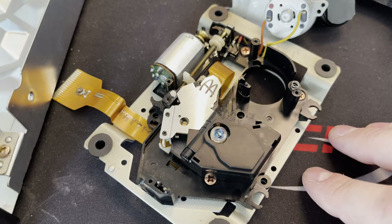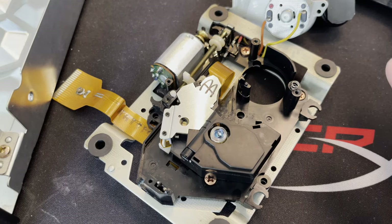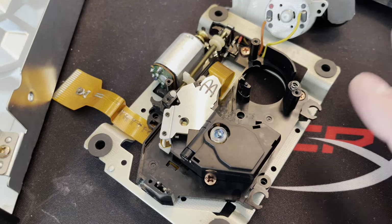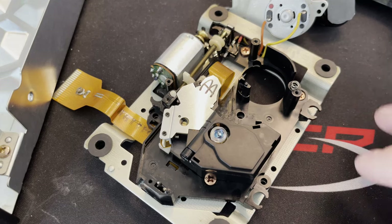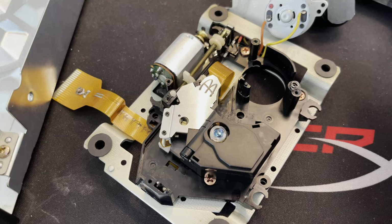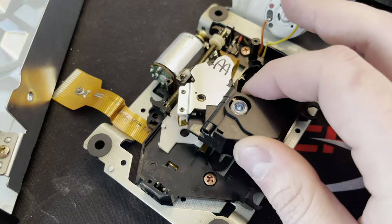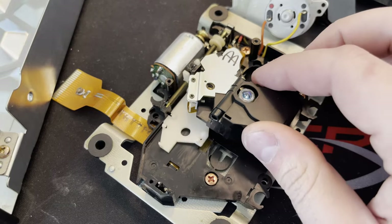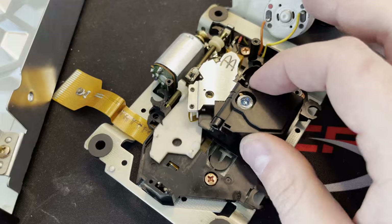Unfortunately this thing was not as easy to fix as I thought. It was working, then it wasn't. It was playing the disc fine — I played quite a lot of that disc, it was perfectly fine. I ejected it, tried something else, and it worked. Then it started making a grinding noise and was not loading the discs anymore. I took it apart again and I could see when it was trying to go back to its home base — the home being where the laser is closest to the center of the disc — it wasn't quite getting there.